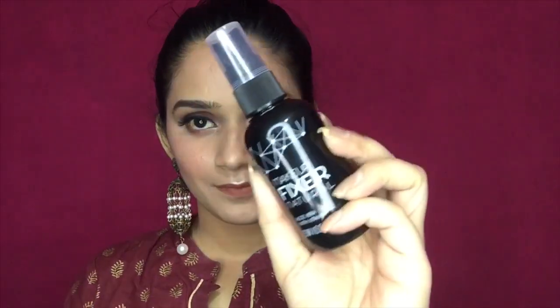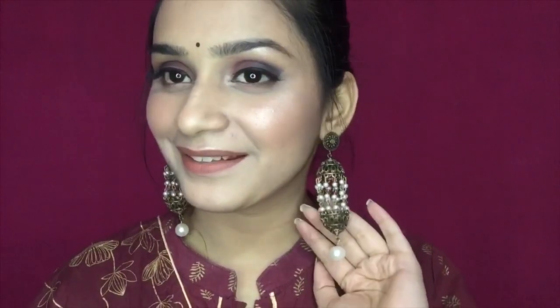Then I will apply a lip color in the shade 'Spicy' — I will mention all product links in the description box, please check it out and purchase from there. Finally, I am using a setting spray to set my entire makeup, which is a very necessary last step. That completes my entire makeup look — I hope you liked the video! Please comment, like, and subscribe. I'll be back with a new video soon — bye bye!